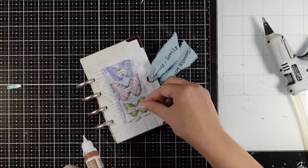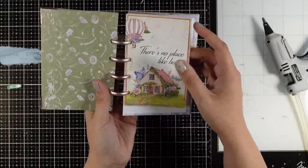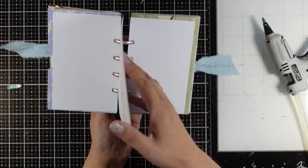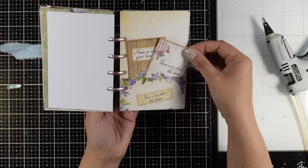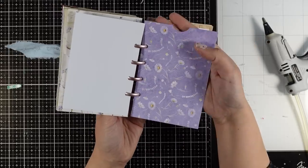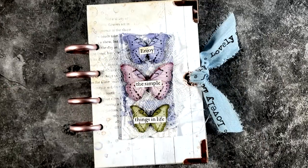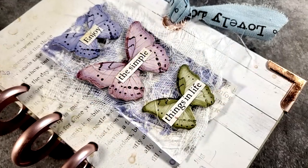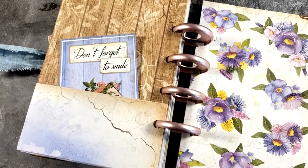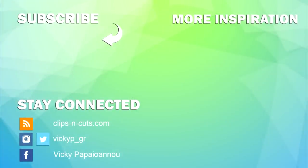There you have it — a lovely project you can hand out as a gift, use as an album, a junk journal, a calendar, an organizer, or just a simple journal. It's a great way to use up your 8x8 paper pads, and you can get a completely different look by using different pads. You don't need too many supplies, and if you don't have a cinch you can use any other binding technique. I hope this video inspired you. Links to everything I used can be found on my blog and in the video description. Thanks for joining me today, and I hope you all have a lovely weekend.